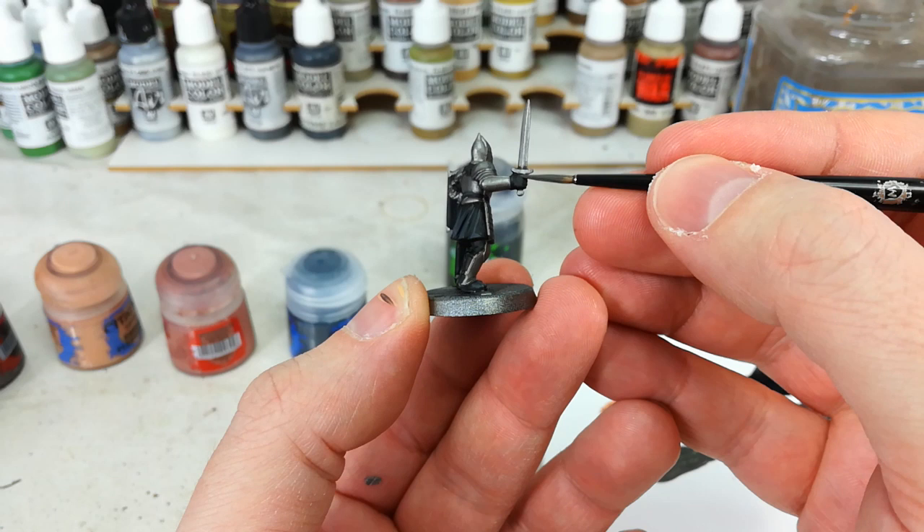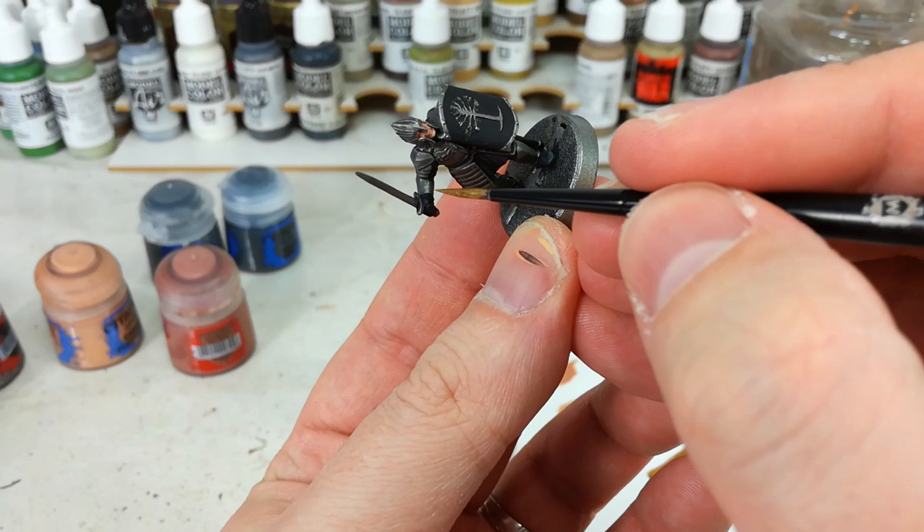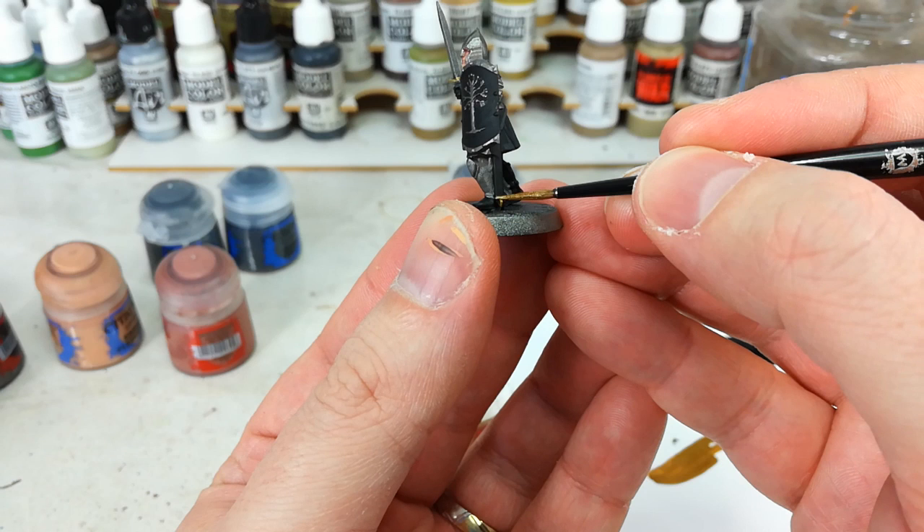Now we can add a little color. I've got Retributor Armor here — we'll just do the cross guard on his sword and this little bit down on his scabbard too. Most of the movie shots I've seen tend to have this in gold or a brassy kind of color, and I think it looks quite good on the miniatures too.